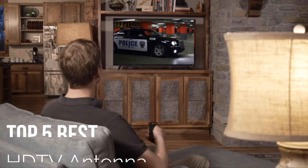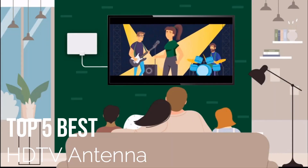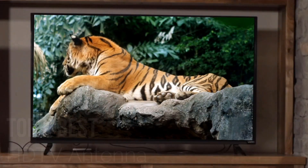Are you looking for an amazing best HDTV antenna for your next DIY project? That's great! So, let's begin!